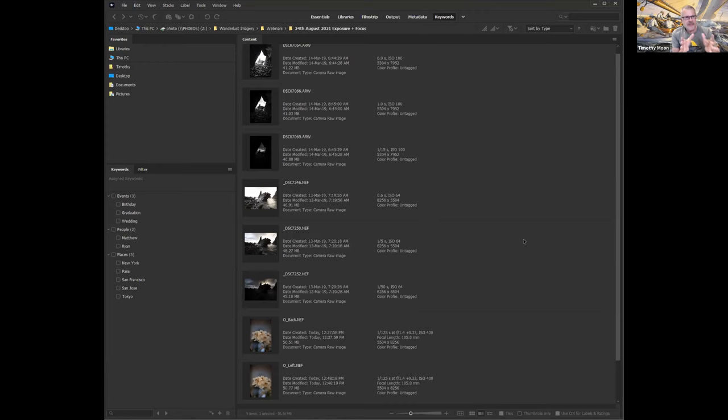You can set the camera to do automatic brackets a few stops either side, but where the swing of light is so great you really have to do a manual version. For this to work it has to be on a tripod — the camera must be stable with minimal movement between the three shots, because we need to align the three images.